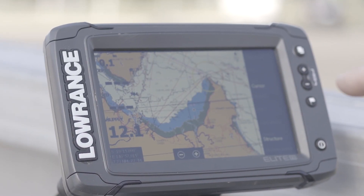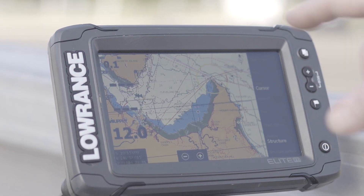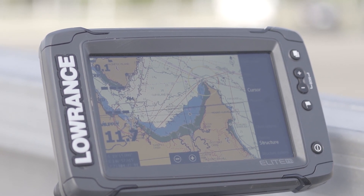Now let's look at the Lowrance Elite Chart Plotter unit. What we're showing on the screen of this unit here is Cape Cleveland and Magnetic Island — one of our local fishing spots.